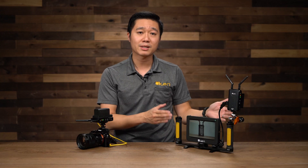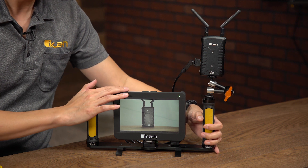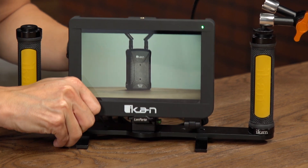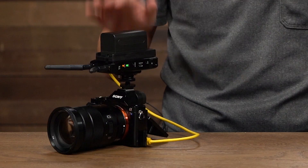We also have a director's kit available should your production need it. This kit includes the D7C monitor, a director's handle, and a quick release plate where you can easily remove the monitor and slide it back in, as well as the Blitz Lite receiver and transmitter.